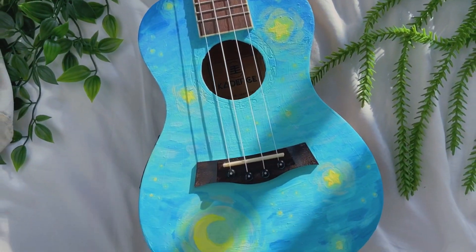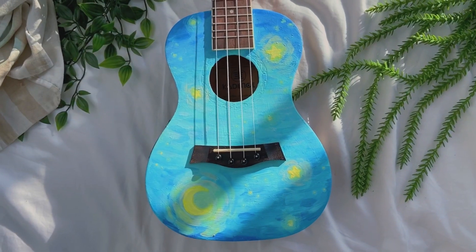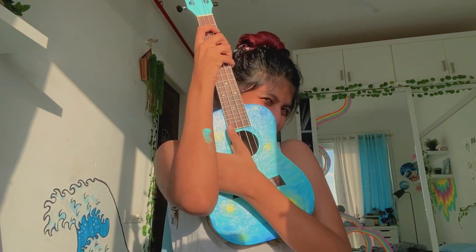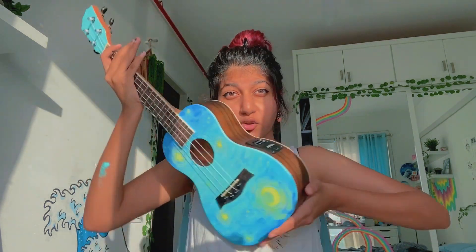I am done! It looks so cute, it looks adorable. I'll hold it and take a video. I like it so much, it's so cute. I just tuned it — I don't know how to play properly, only like a chord or two. I got paint on my hand, but anyway — we're done, it's adorable. I hope you guys liked today's video and I'll see you later, bye!